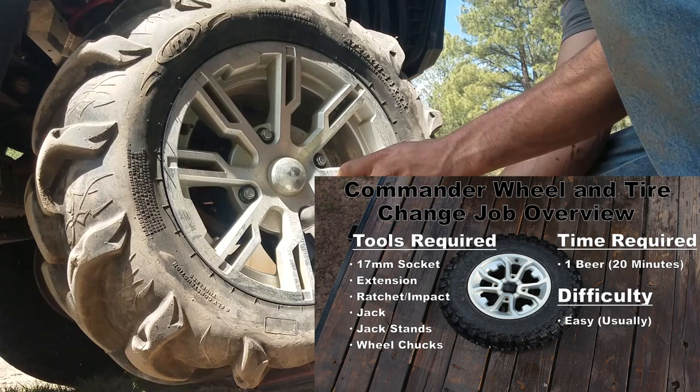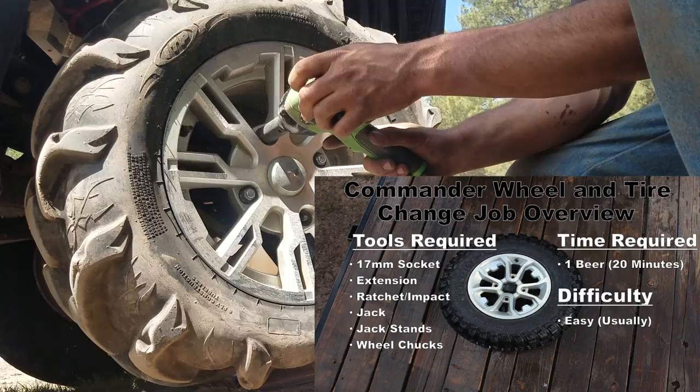I really hope you found some of this off-road tire information helpful. If you did, do me a quick favor and give this video a thumbs up. But it looks like I'm having some trouble getting that last lug nut off, so let's see what the issue is.